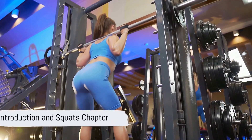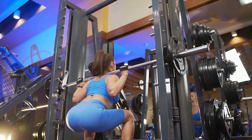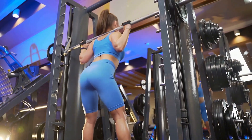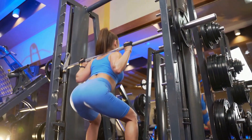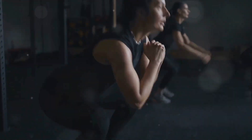Ever wondered how to achieve a firmer, more developed butt? It's a combination of strength training and toning exercises that can make that dream a reality. Today, we'll dive into 10 exercises designed to target that area and help you achieve your fitness goals.